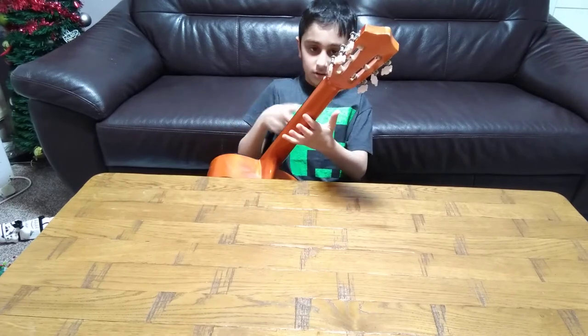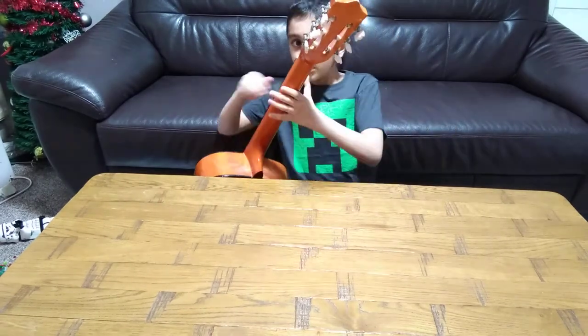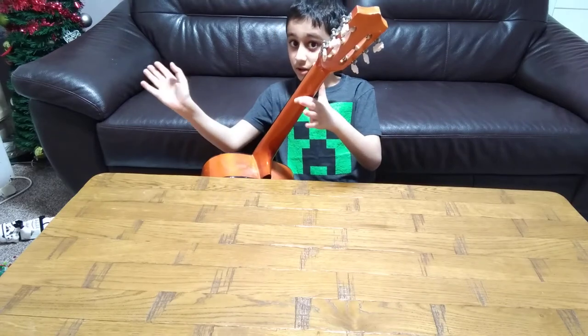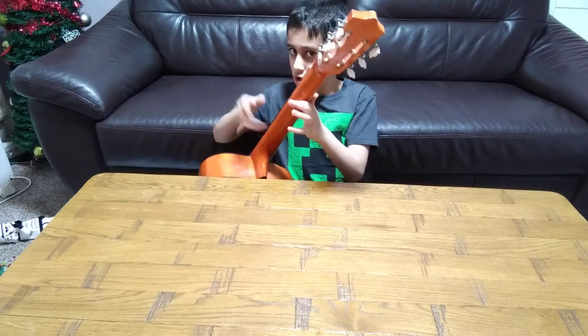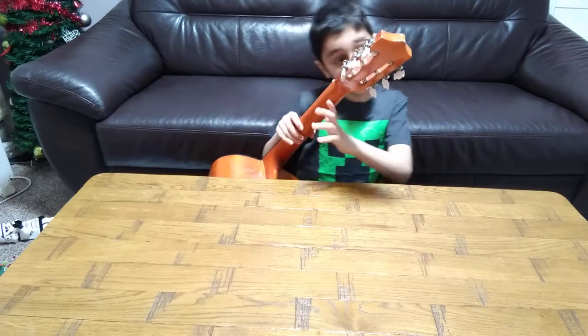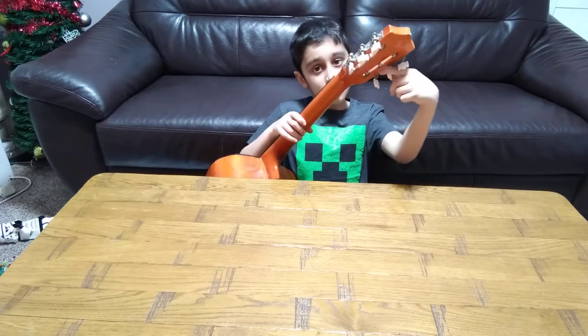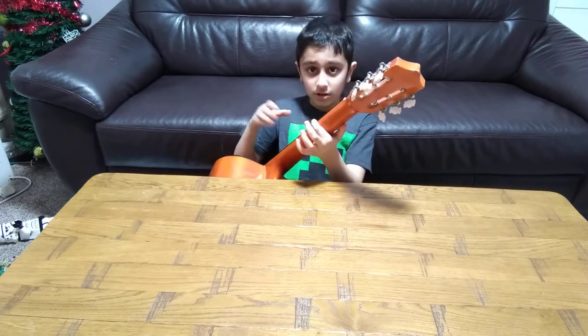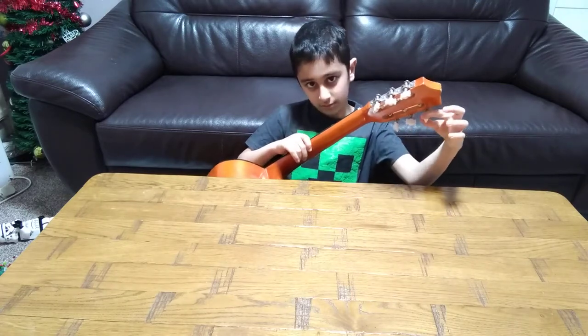So the sound gets different. So look, let's see sound now. Harsher. Gets a bit creepier. Loosen it. See? The sound gets...